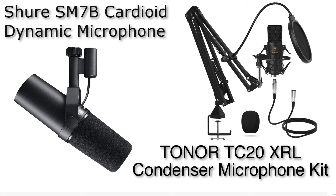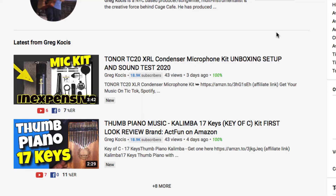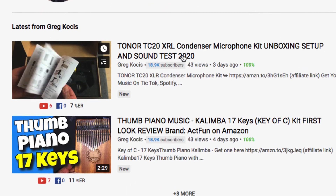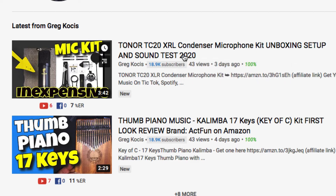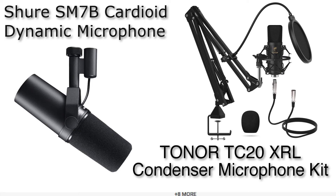The Toner comes with a whole kit — I did an unboxing video you can check out. It comes with a boom arm, pop filter, shock mount, and a cord. It's a very inexpensive microphone you can buy on Amazon. There's a link down below for both microphones. It's a great starter microphone.